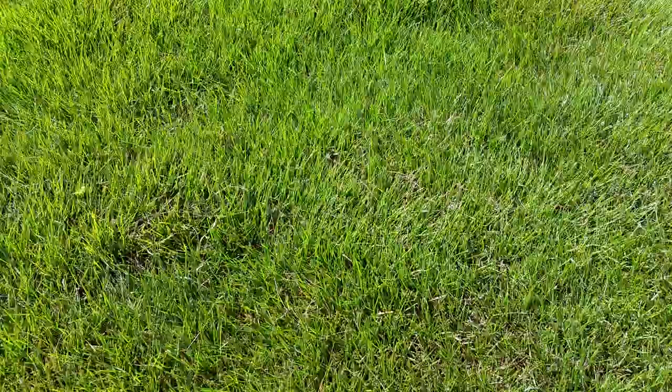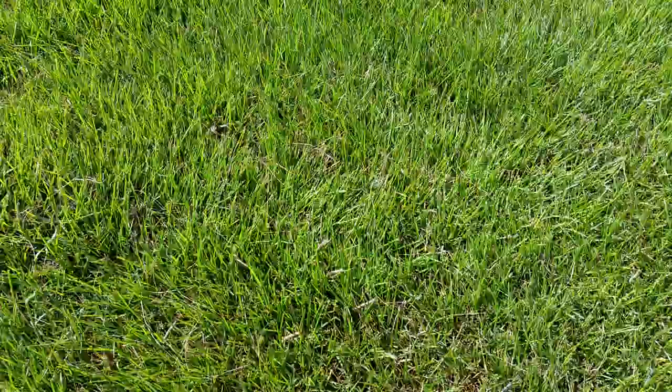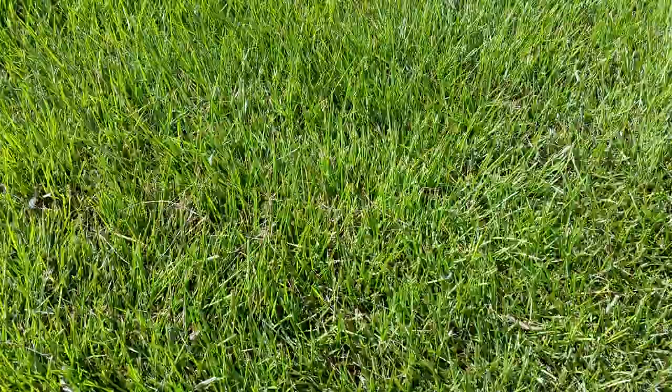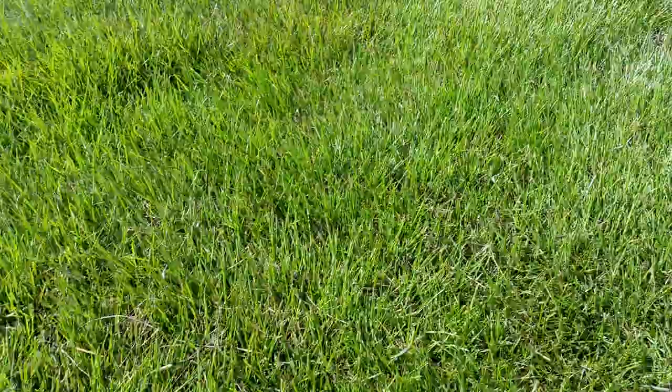Hey guys, DIYGolfCourseLawns.com. We're here in the southeast in Alabama looking at this Zoysia lawn. It's mid-August and you can see these juvenile army worms starting to feed on this turf. It's very important to be on the lookout for these guys — they usually come out in the fall.